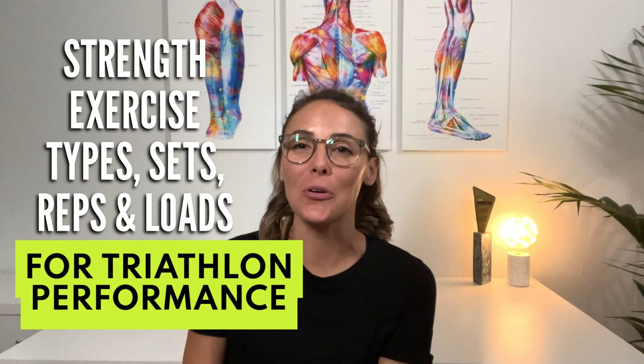Hi everybody, it's Kate here from Valeri, and today I'm going to be discussing the exercise types, sets, repetitions and loads for your strength training routine to improve overall triathlon performance.